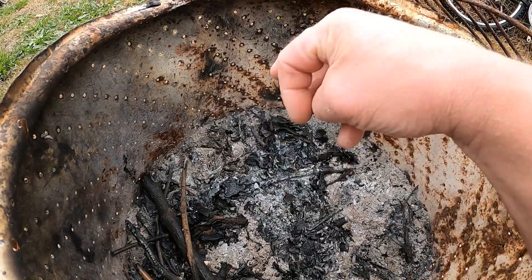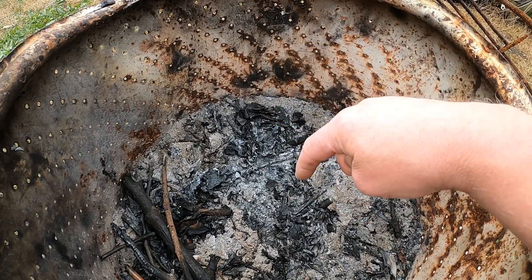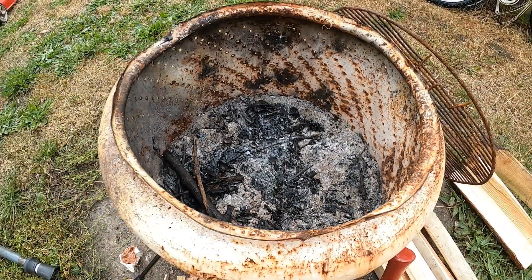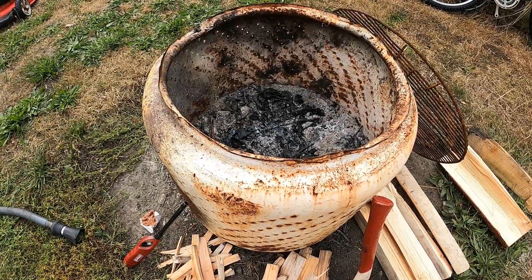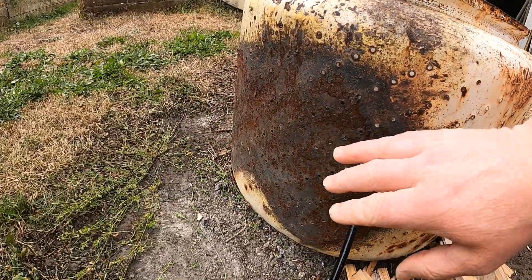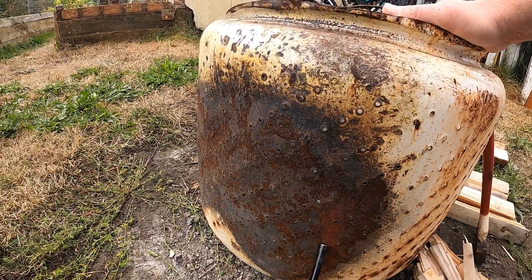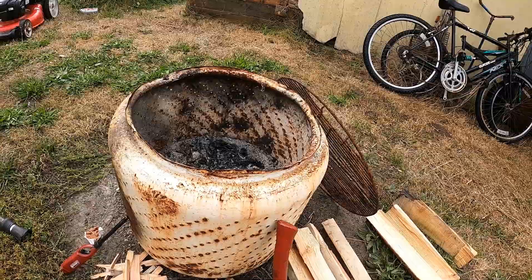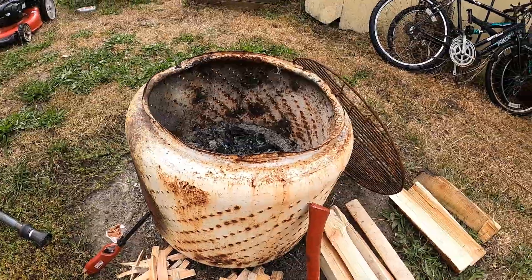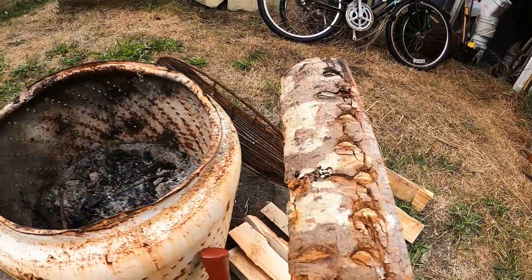What I did was get a washtub drum — it had a post in the middle. I built a hot fire around it, and once the center post got really hot I just pounded it flat on the bottom, so now I have a big open area. These last about five years; this one is already about three years old and still doing pretty good. If you get too hot a fire it starts burning off the powder coat, and pretty soon it'll start to rust. If you can keep from having too hot a fire, the powder coat stays on longer.